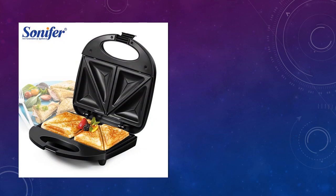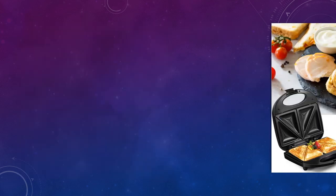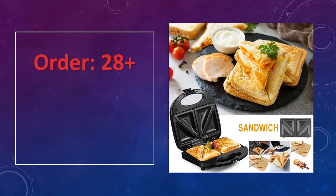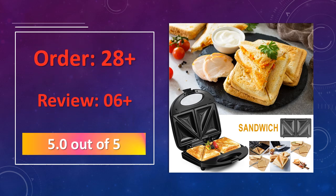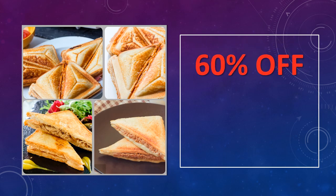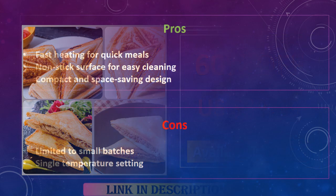At number 5: Electric Triangle Sandwich Maker Panini 750W. This 750W electric sandwich maker is perfect for making quick and delicious paninis, sandwiches, and waffles. With a non-stick iron surface, it ensures even cooking and easy cleaning. Ideal for breakfast or snack preparation, it is a versatile kitchen appliance that suits any home. Advantages: fast heating for quick meals, non-stick surface for easy cleaning, compact and space-saving design.